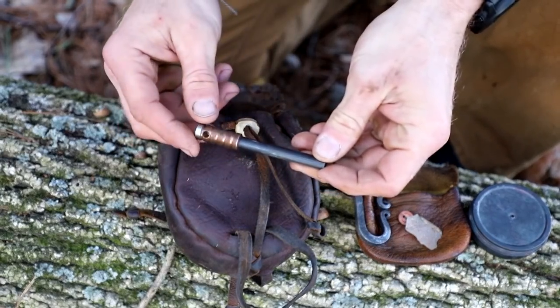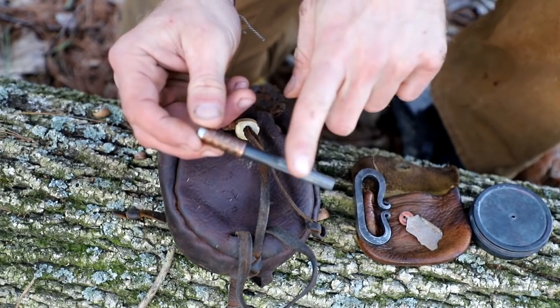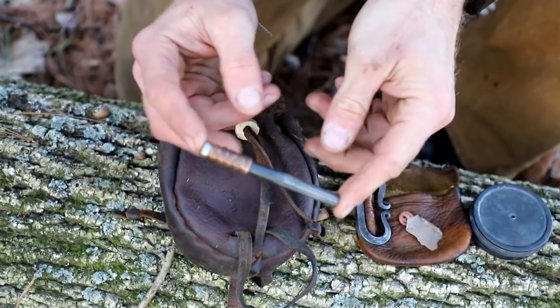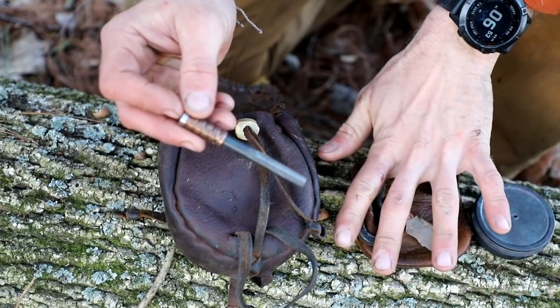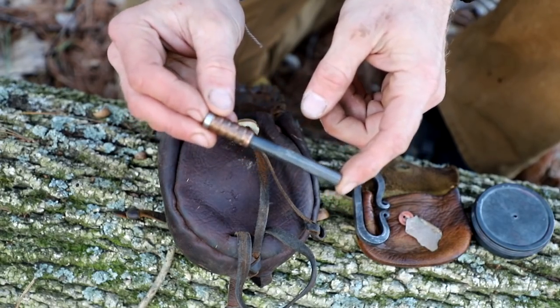I also carry a small ferrocerium rod. I think this is important because this is somewhat of the ultimate survival fire starter. The flint and steel stuff I have sort of just to play with and have fun with, but the ferro rod is for if I really need something to get started.